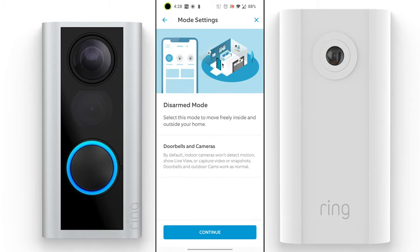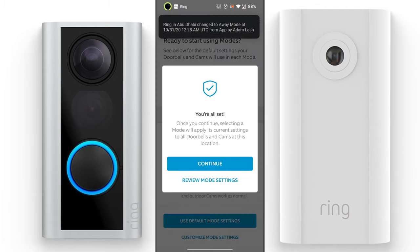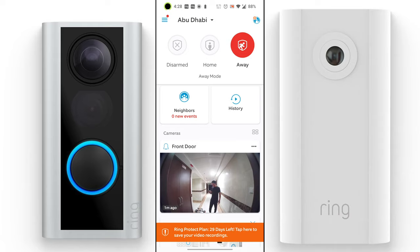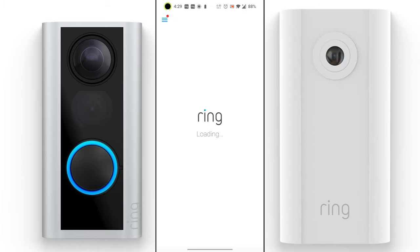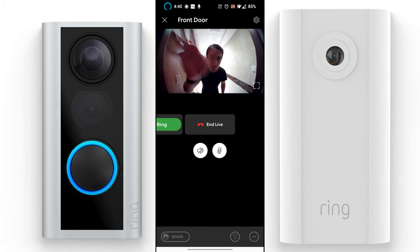In disarmed mode, you can move freely inside and outside your home — by default, indoor cameras won't detect motion. You can also set your default mode. The main dashboard displays recent activity and recent footage. I highly recommend exploring all the options in the app. Live View is one of the coolest features, letting you see what's happening right outside your door in real time.